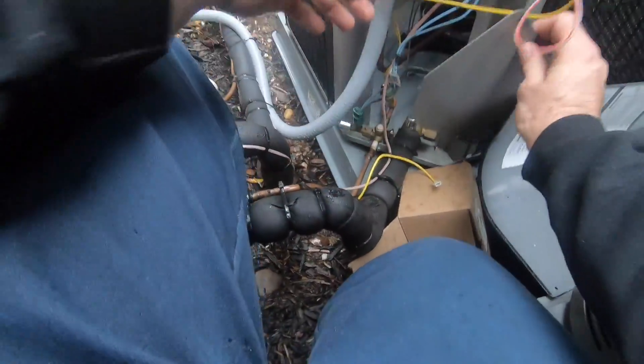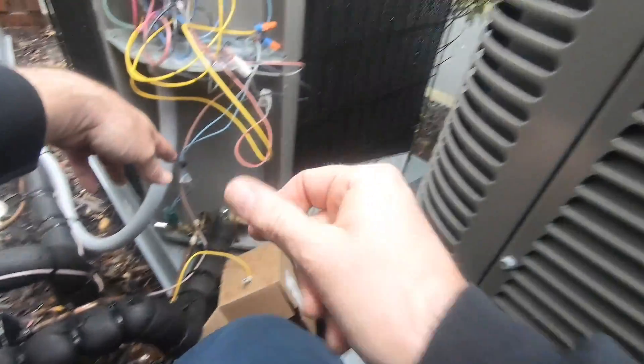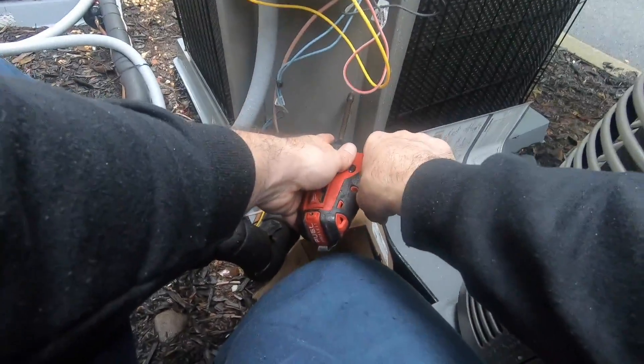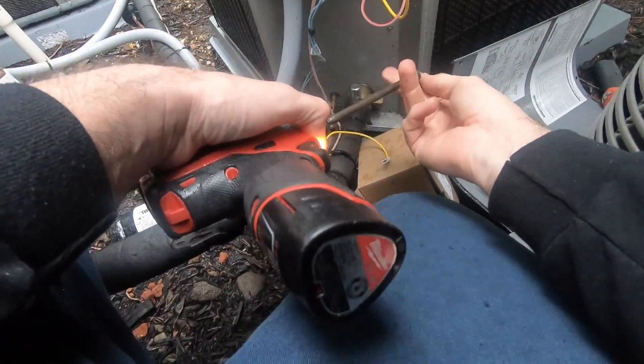Sometimes you'll have a low pressure switch that you're replacing instead. Pop that back on, thermometer down, two screws and it's right back on.